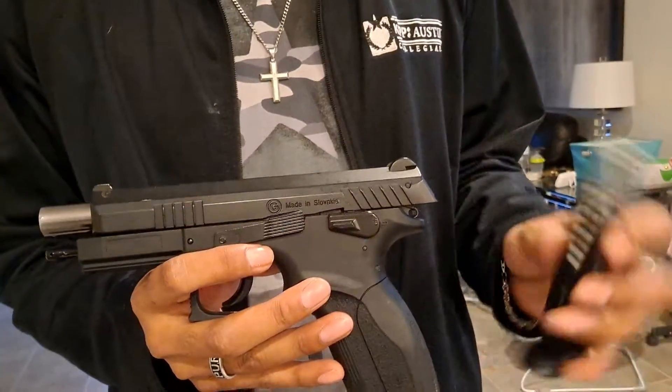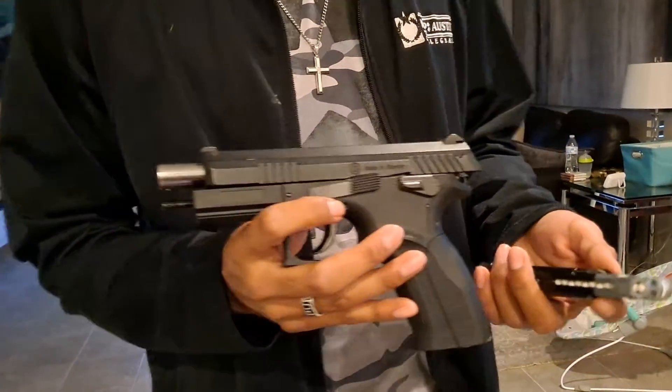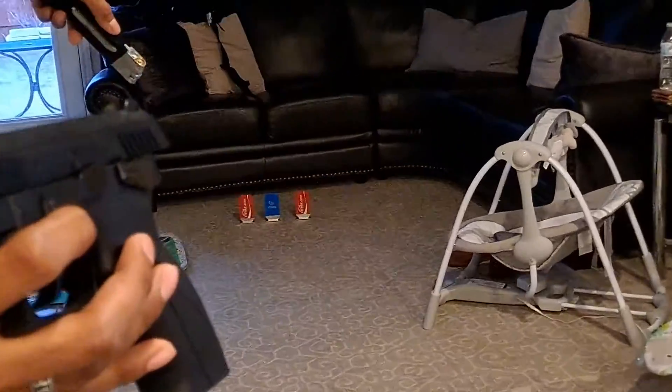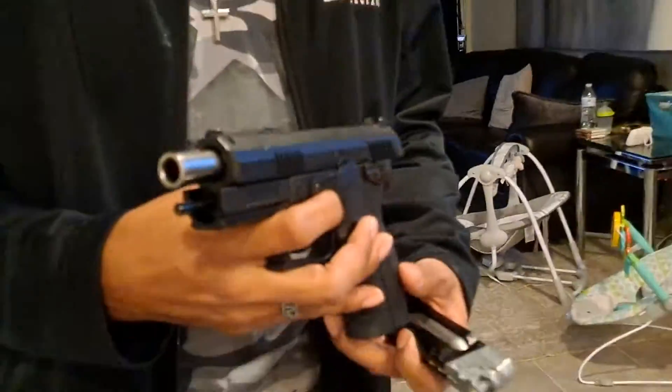I have the mag loaded right here with a CO2 cartridge and some .20s. I have three targets set up about 15 feet away over there on the ground.